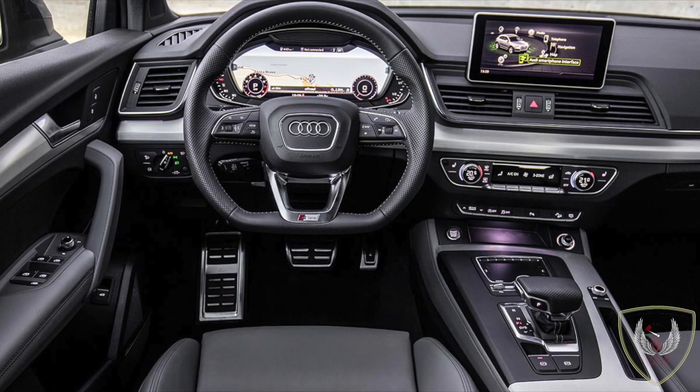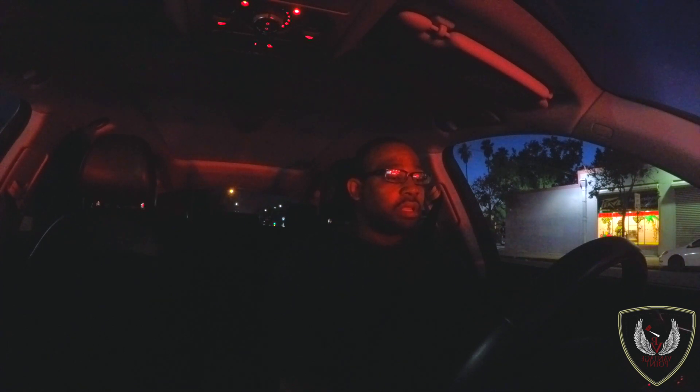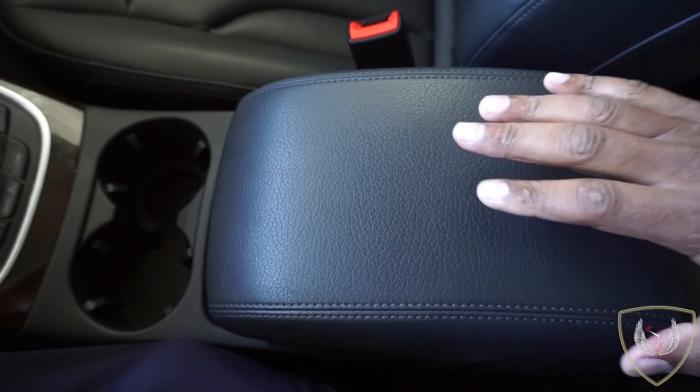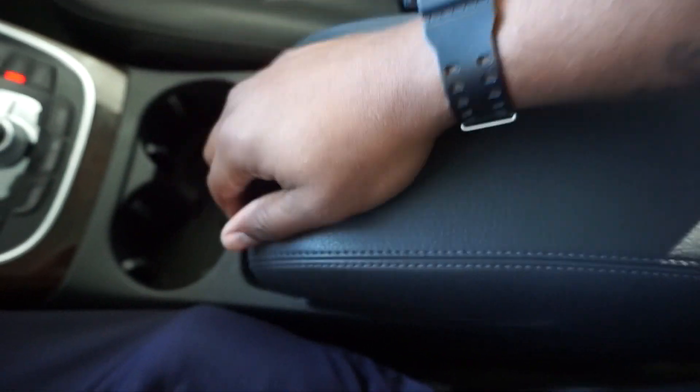Starting price for this vehicle is about $40,000. They also have the 2018, which is improved — the entertainment system is renewed and everything is refreshed. In the 2018, inside the tachometer cluster you can see the GPS and everything instead of looking at it on the entertainment screen, which I think is really cool. Also, the armrest here is really nice and very adjustable — you can move it forward, backward, and lift it up for more leverage on your arm.